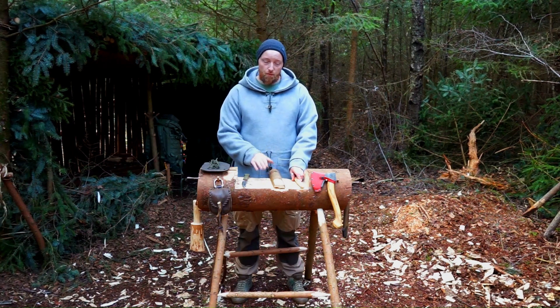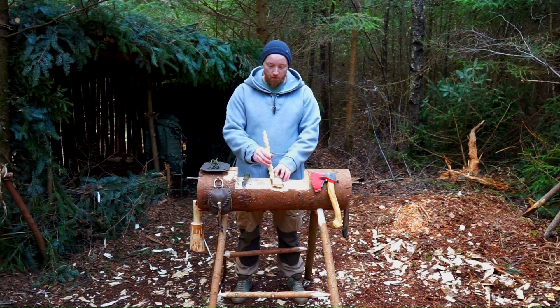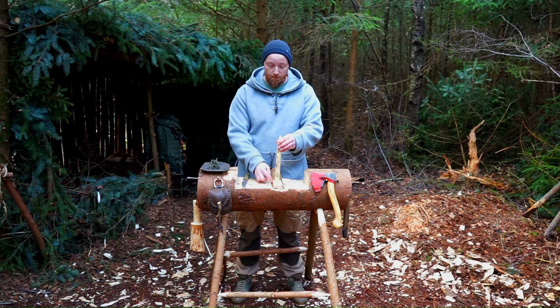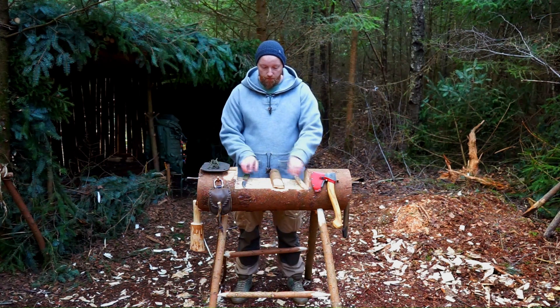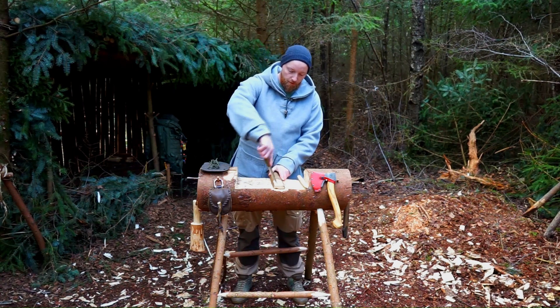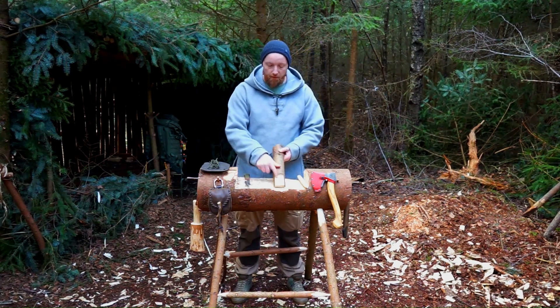Now we've removed the bark from our spindle. Next we need to marry the two together. For the placement of my spindle in the half board, I want it to be about a finger's width from the edge of the spindle to the edge of the board. The reason for this is I have to create a notch — I don't want it too far out towards the end, and I want a little bit of room to the step. I mark that spot, put in my knife, twist it around, and carve off some of the excess to create a little divot.